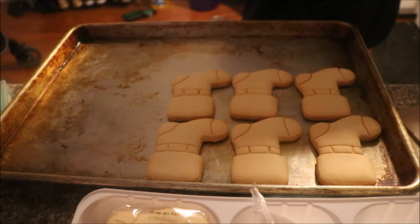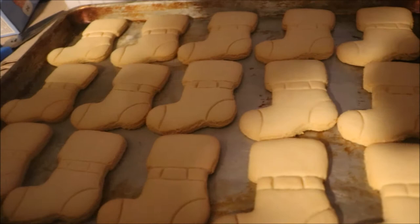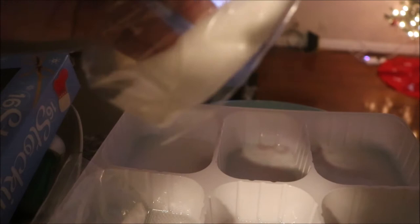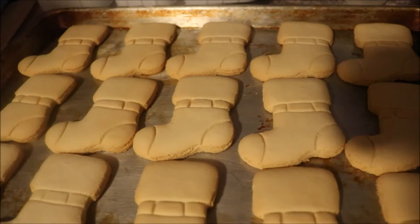Well actually, upon further reading, we realize these cookies are already baked — they don't need to be baked after we decorate them. So now we are going to get to the decorating part. These are our icing colors: we have got white, red, and green. Right there you will see our sprinkles that we can put on. And over here is some sugar that is supposed to make it look like snow. So this should be a fun time, let's get going.